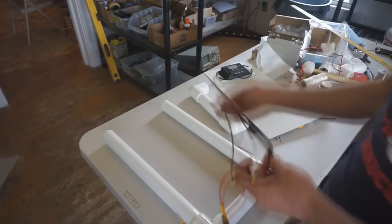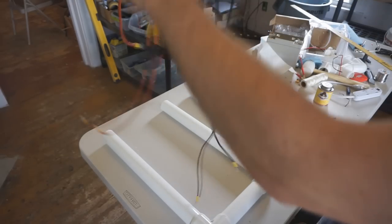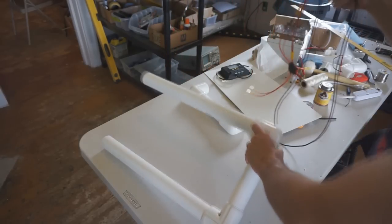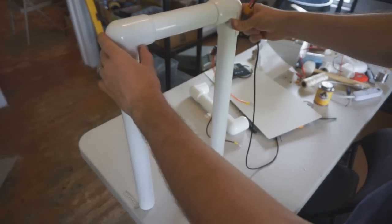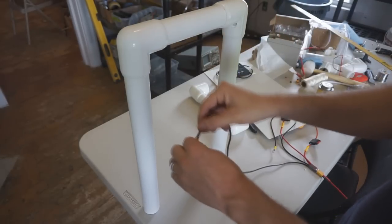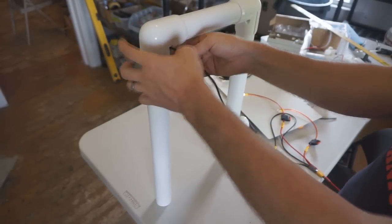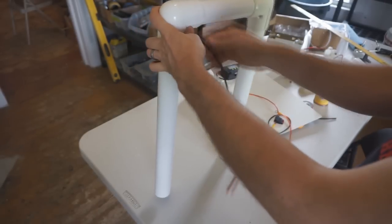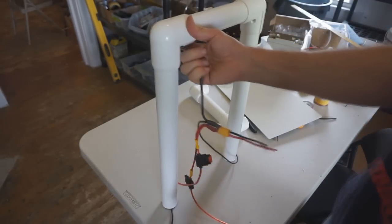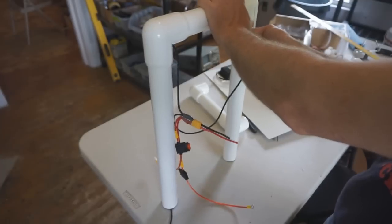With the frame ready, run the negative leads of the wiring harness into the bottom of the frame. One lead is longer and one shorter — take the longer one and run it through the right side of the frame. Give it a gentle bend so it feeds down the pipe. It will come out the bottom. Then do the same on the right side with the shorter negative lead.